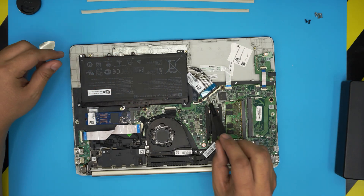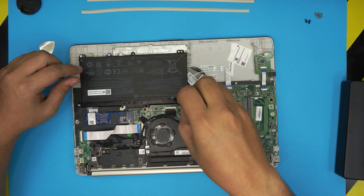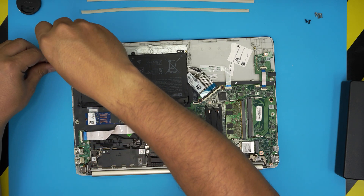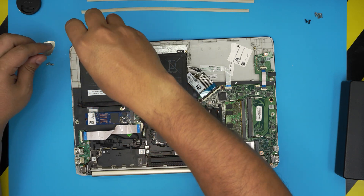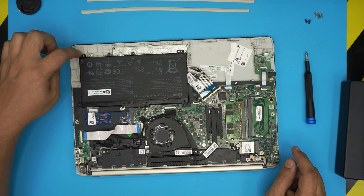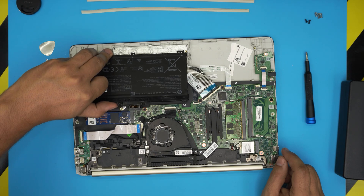The battery is right in front of you. To remove it, find the chrome screws on each corner around the battery — one by the jack and one on each corner. There are two on one side for a total of five screws. Remove all five chrome screws, then lift the battery up by the jack connector and peel it off.